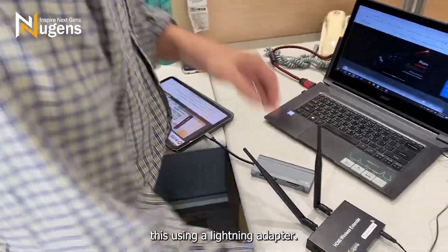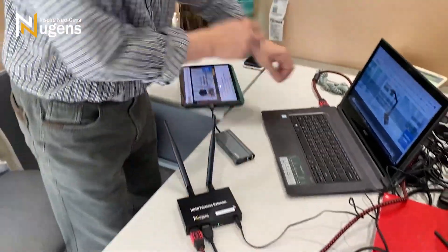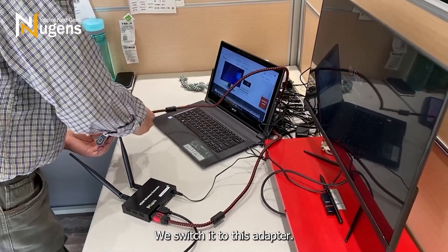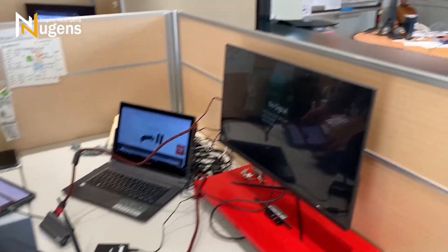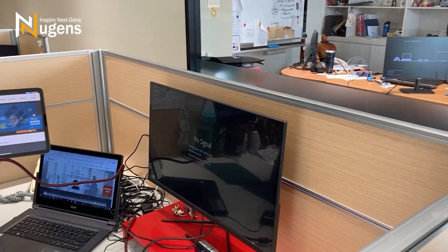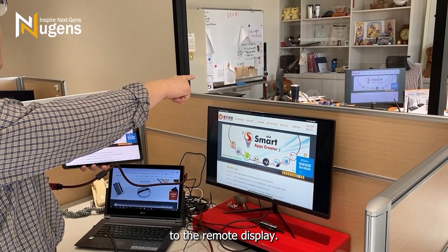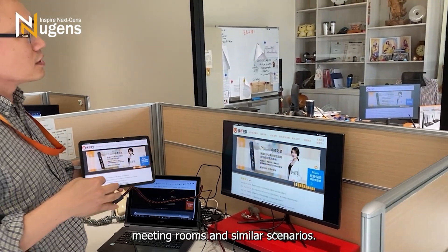Let's demonstrate this using a lightning adapter. Connect the signal source to the iPad, switching from the computer or desktop to this adapter. We can now see the signal on the iPad, and it will simultaneously switch to the remote display. This is great for office or home use, in classrooms, meeting rooms, and similar scenarios — no need for traditional wired connections.